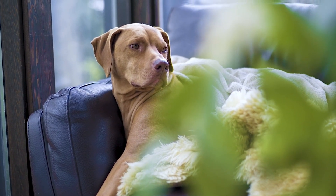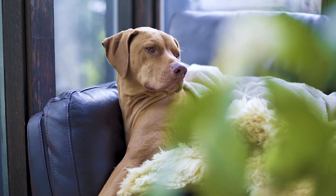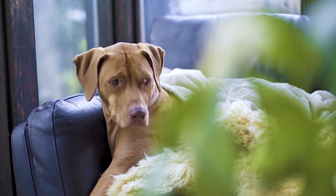Brushing your dog regularly is not just about keeping their coat looking good — it's crucial for their overall health and well-being. From preventing mats and tangles to distributing natural oils and stimulating the skin, brushing plays a vital role in maintaining a healthy coat and promoting bonding between you and your pet.